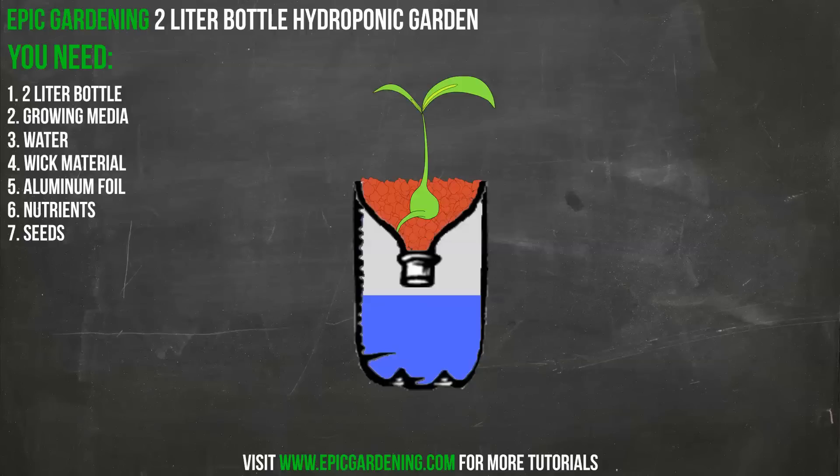Our next step is to add our media and our plant. I typically like to add a plant I've already started. I'll add the media — let's say this is coconut coir — and then I'll take a plant that I've already started, dig out a little hole, and place that plant inside. You can also start your plant directly in the two-liter bottle if you want — it's just going to take a little bit longer. I also have an entire video on how to start seeds for hydroponics on my channel.